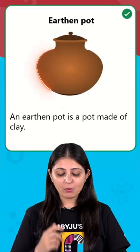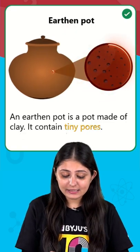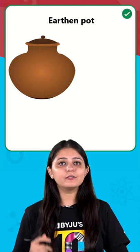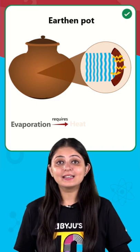So what do we have? We have an earthen pot which is made of clay and it contains tiny pores. Now water can evaporate through these tiny pores. For evaporation, it requires heat.